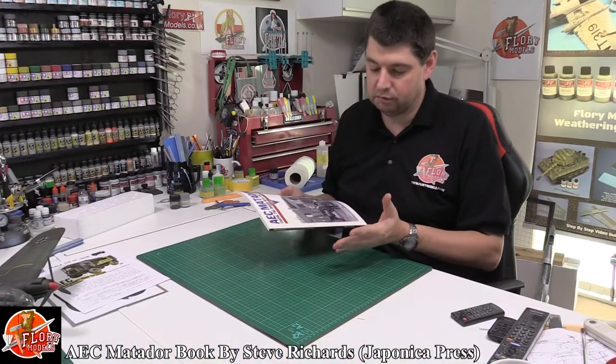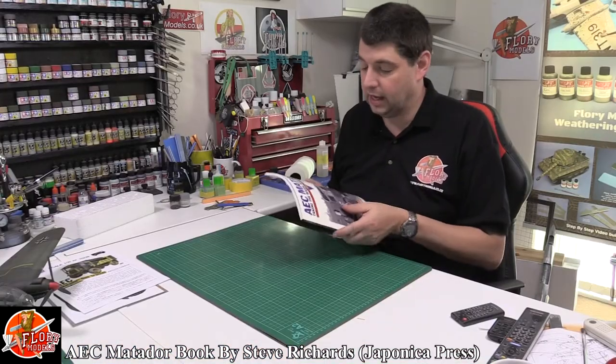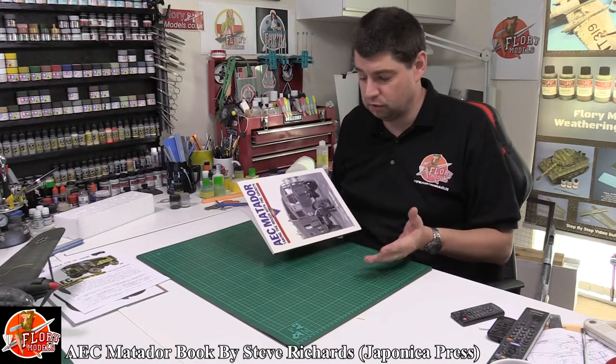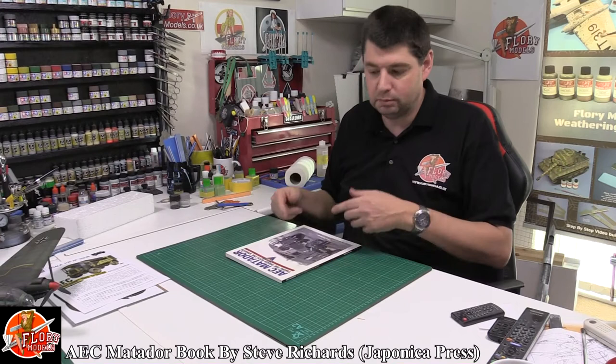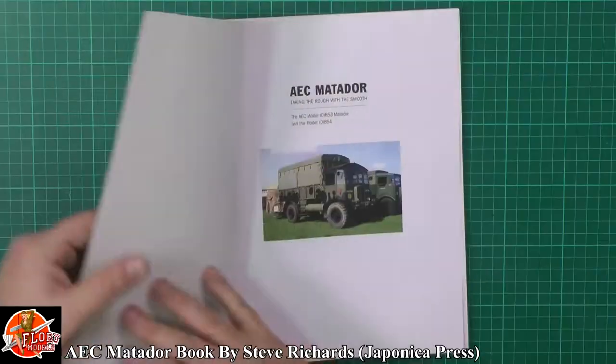As I say, it's great having reference books — I'm a massive fan of it. It's lovely to be able to have a look through; sometimes it can inspire you to use different particular markings if it's aircraft, or weathering and things like that. Just the same with military vehicles.